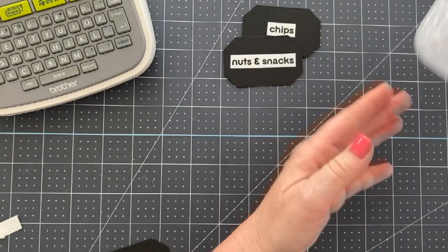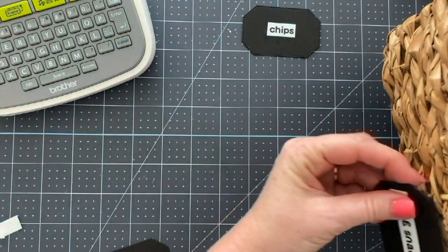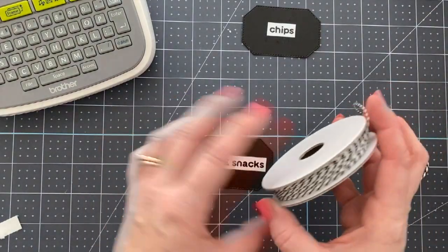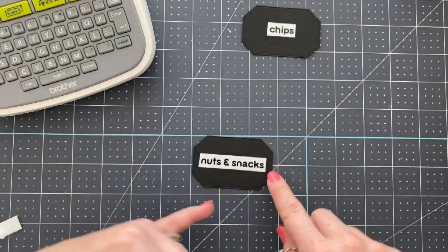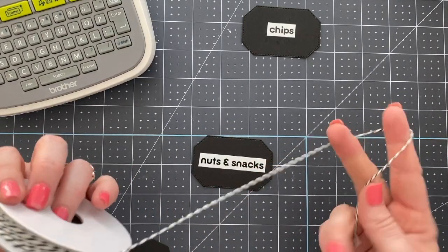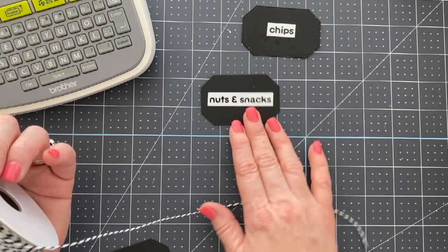On these other baskets I think I'm going to punch holes on each end, run this thread through it — this is the pampered pets twine — run it through here and then tie a bow behind it so you'll never really see much of the thread, but it'll attach the label to the basket firmly. I'm going to do these and then I'll show you guys the finished product.